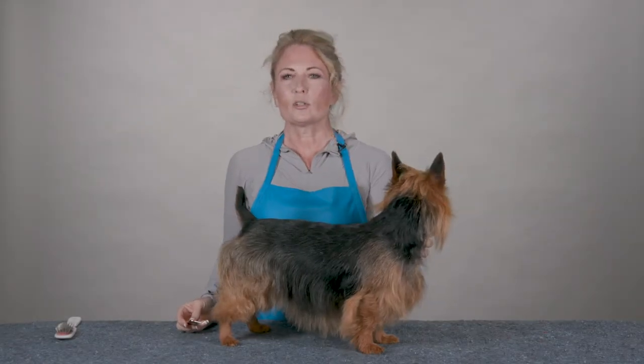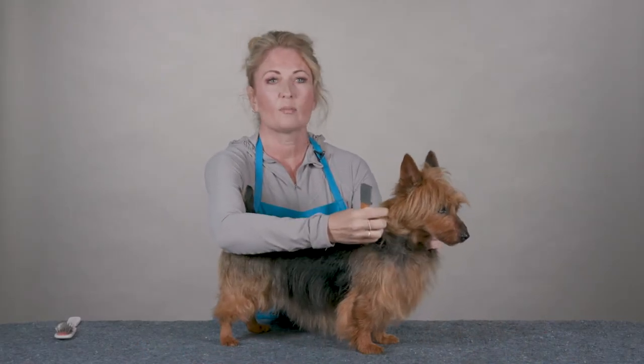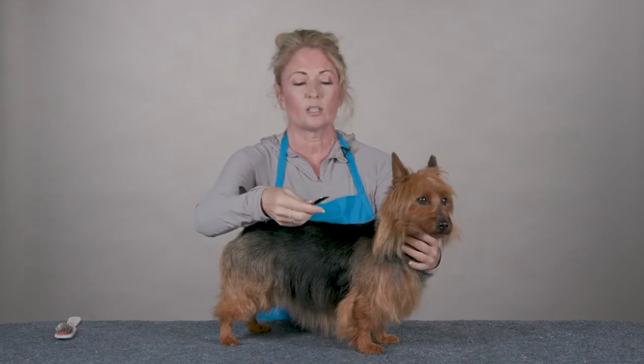Hi, I'm Allison for Chris Christensen Systems and I'm here today to show you how to use the course pro knife. The course pro knife is used to remove the bulkier hair of your dog, to help thin it, and this is how I like to use it.